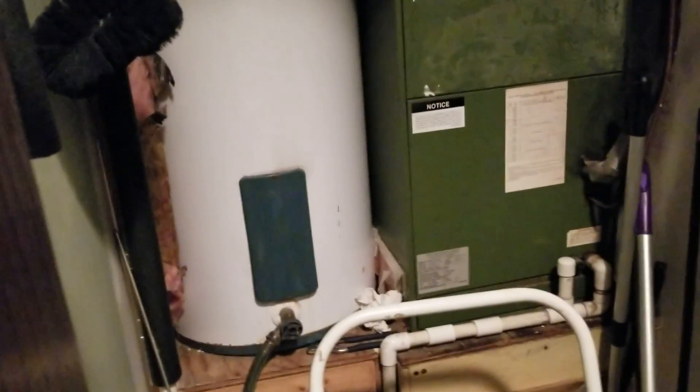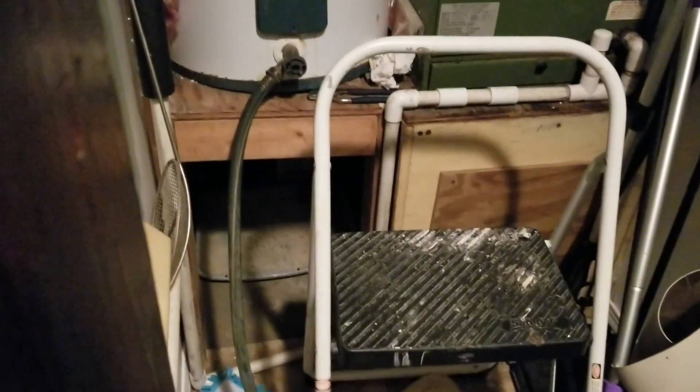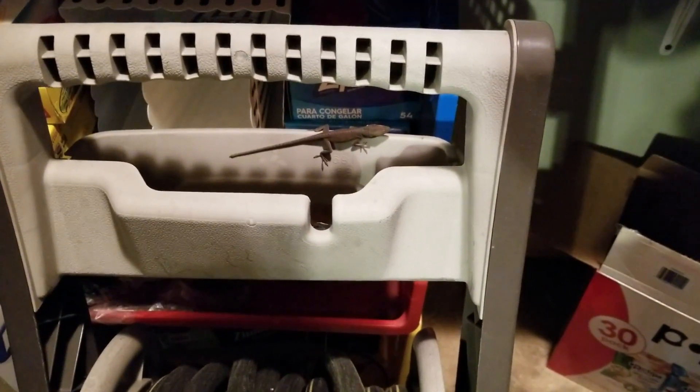Alright everybody, I'm back by the water heater. If you haven't seen the last video, what I was doing was flushing out the water heater tank. However, something ended up going wrong — the valve is not closing all the way. We're gonna need a new one for that. My uncle came over, looked at it, and there's nothing else he can do, so we're gonna have to find a plumber.